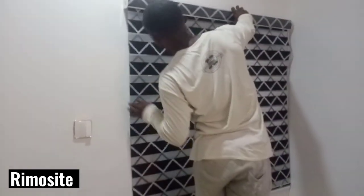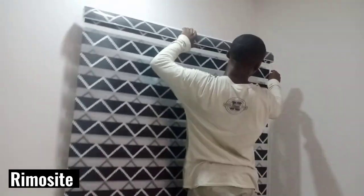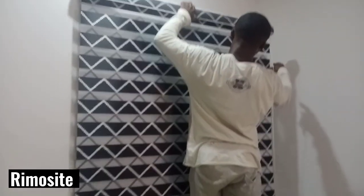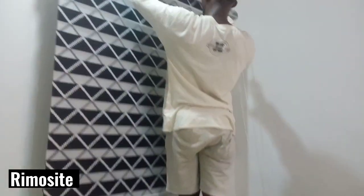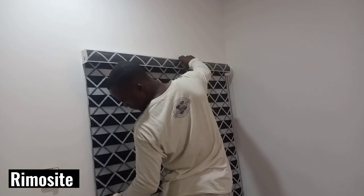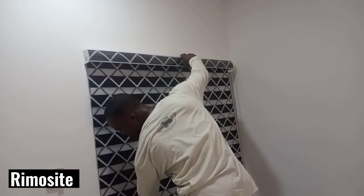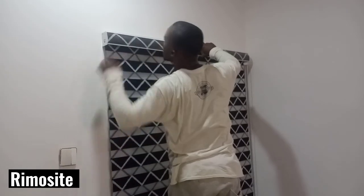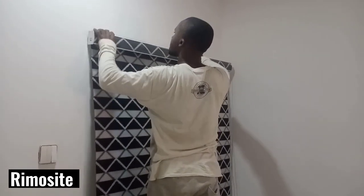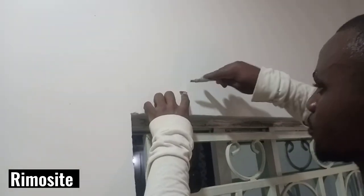This is my installer and he's coming to measure the place. He has to use the window blind to ensure that the width and the length I gave him were correct. He's trying to measure the exact wall to see how it fits, to ensure that it fits properly.